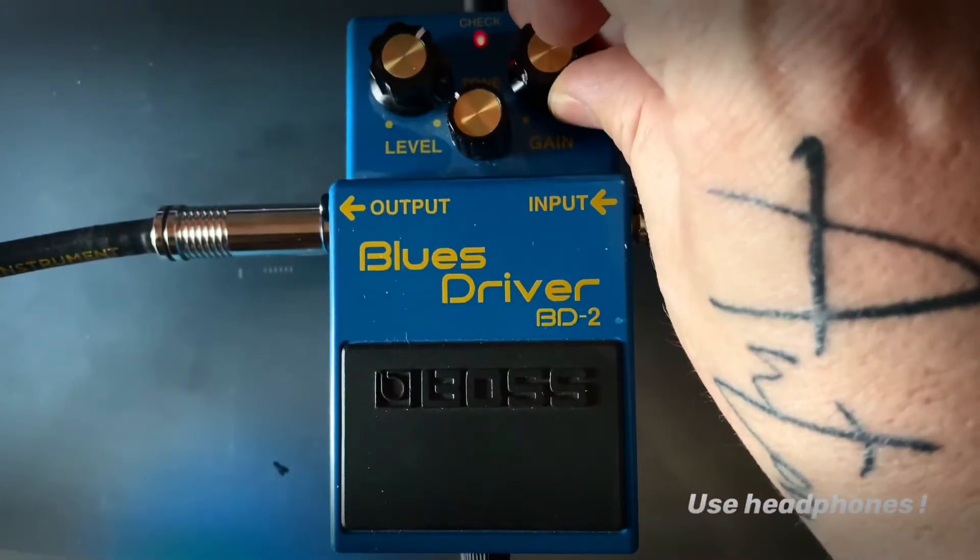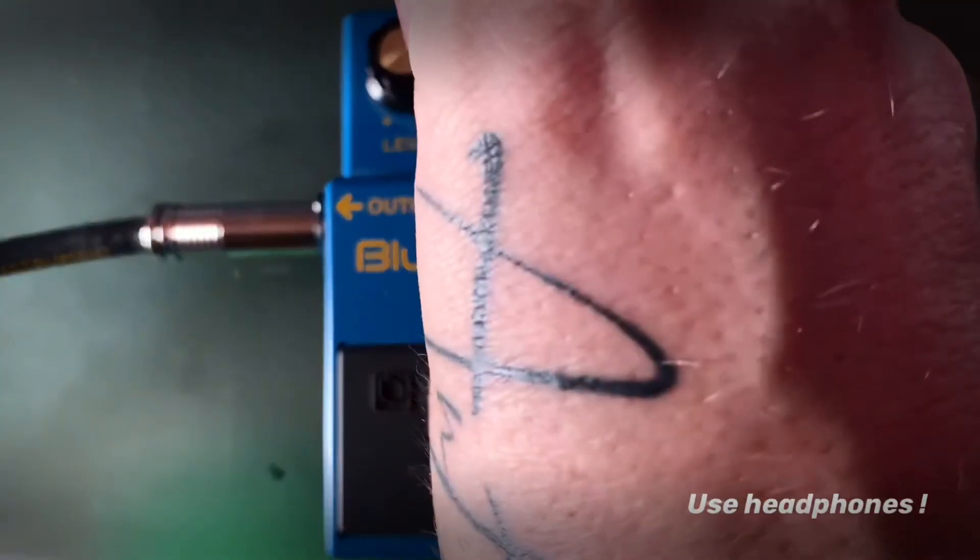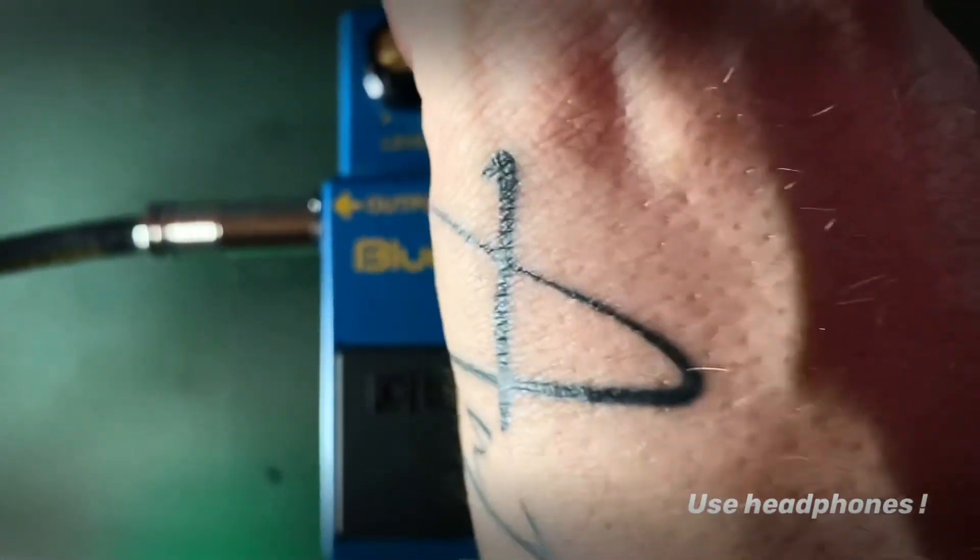Increasing the gain — one, to like three. And it starts to compress a bit. Maybe rolling some of the highs back.